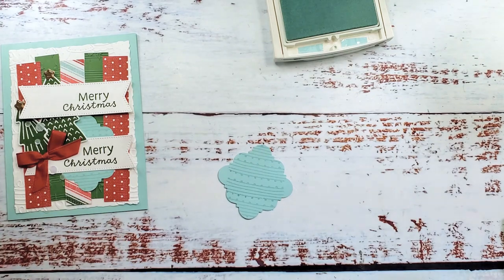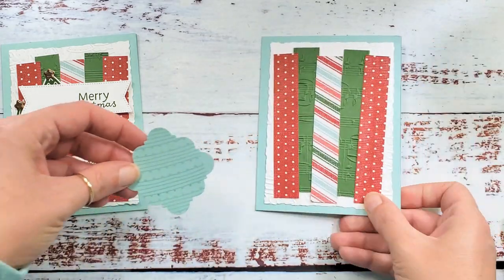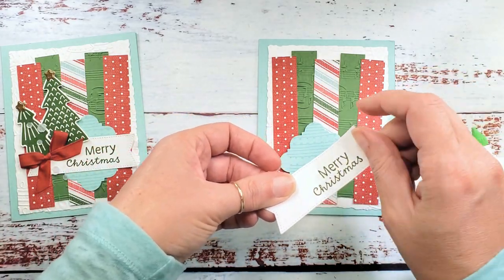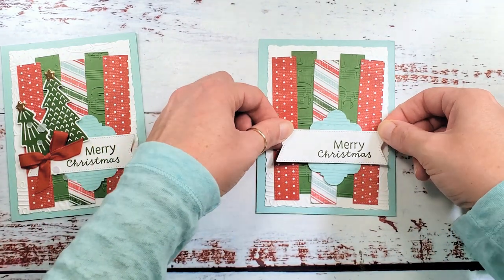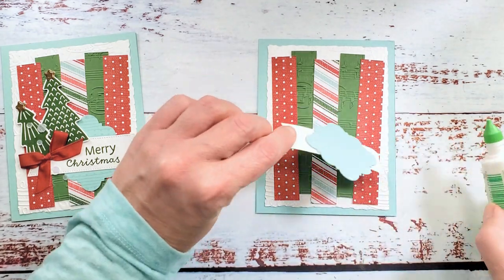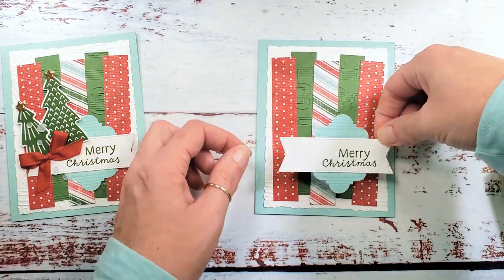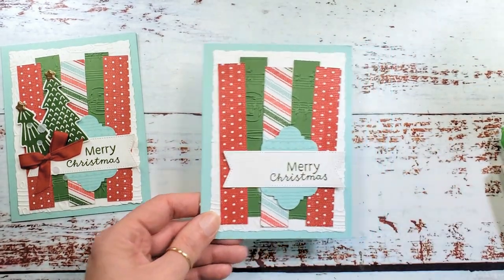Time to adhere our square and our banner to the card. I like to put a little bit of glue behind the greeting and roll up the edge a little because I think it looks cute. Put it over our decorative layer, then liquid glue on the whole banner and get that on there. Let's set that aside and let it dry.